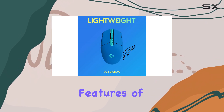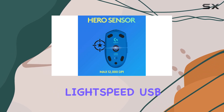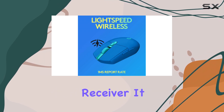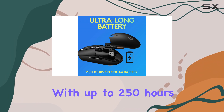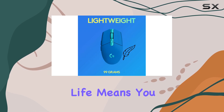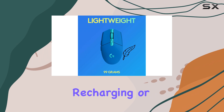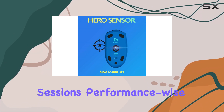One of the key features of the G305 is its wireless capability, connecting through Logitech's Lightspeed USB receiver. It also boasts an impressive battery life, with up to 250 hours of usage from a single AA battery. This extended battery life means you can game for weeks without worrying about recharging or replacing the battery, a significant advantage for long gaming sessions.